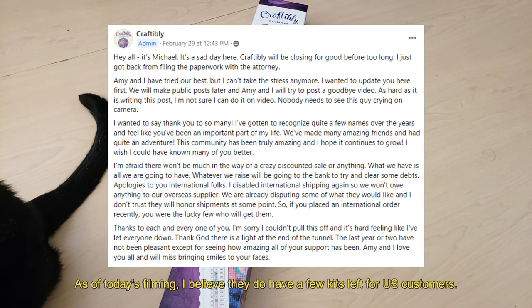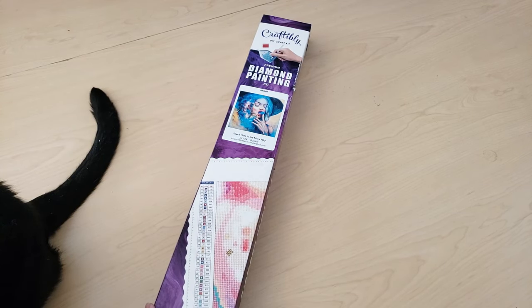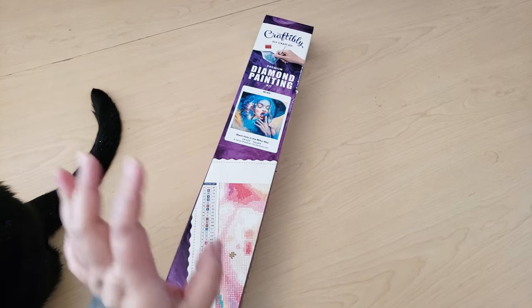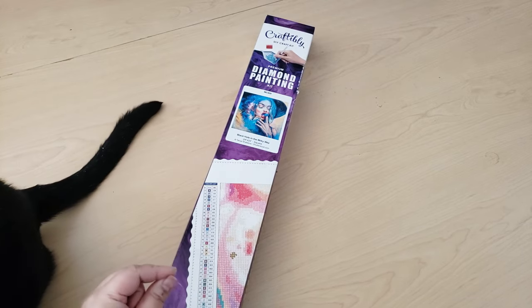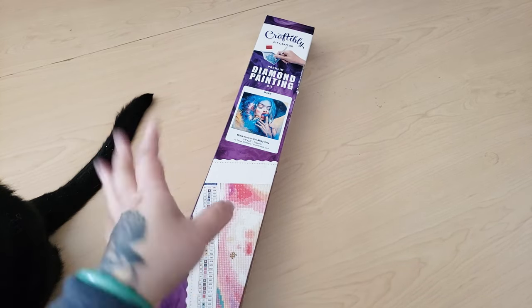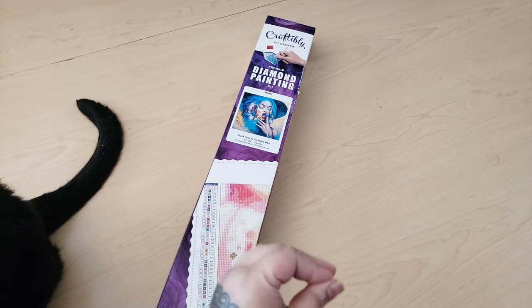It's so unfortunate because I've seen Craftably since their inception. I see all their stuff on social media, I have a couple of their kits, I've worked on a couple of their kits, and they're great quality. So I figured I would unbox this Craftably diamond painting that I got last fall or winter. I had it shipped to my friends, and then my friend shipped it to me — that's how I saved on shipping.